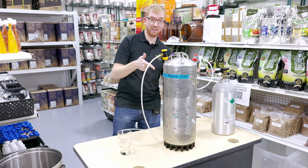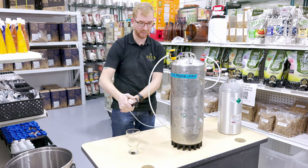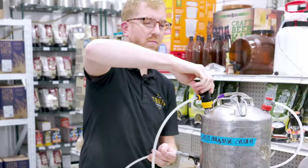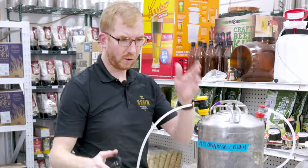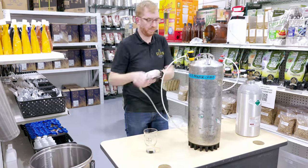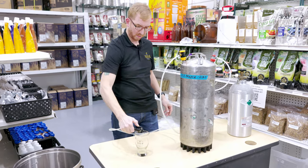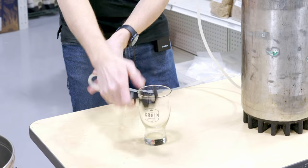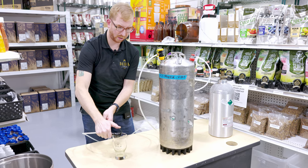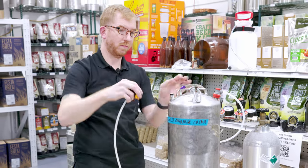Alright, 60 PSI. I have this all the way open so it should just fly out of here. Oh — I have it closed. Hold on. Now it should be closed, nothing's coming out. Counterclockwise — I'm hearing some clicks. Still nothing. I'm not sure what's going on here. Let's take this off, hopefully without getting beer all over the place.